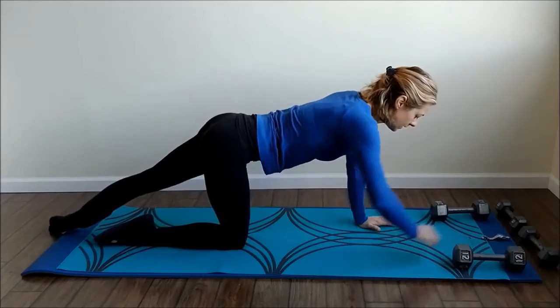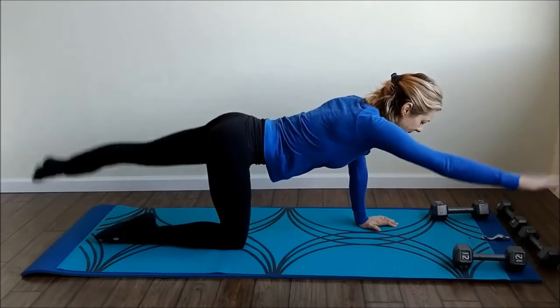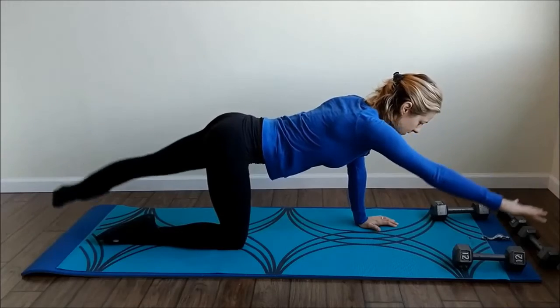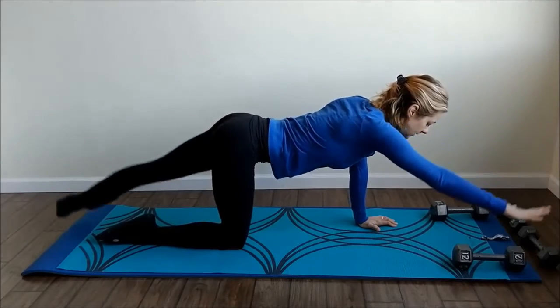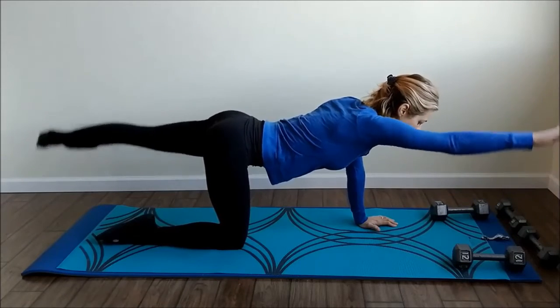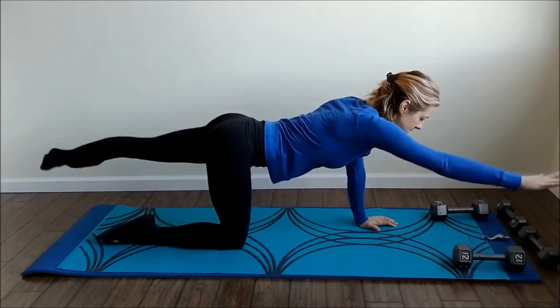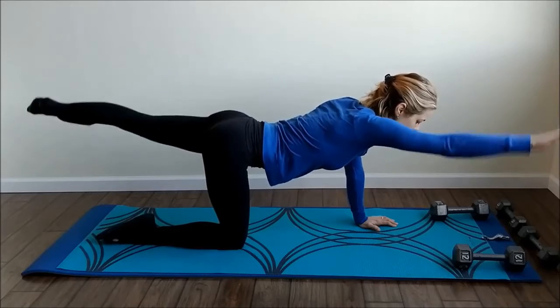Ready — one, two, three, four, five, six, seven, eight, nine, ten, eleven, and twelve. Pulse it up — one, two, three, four, five, six, seven, eight, nine, ten, eleven, twelve. Good.